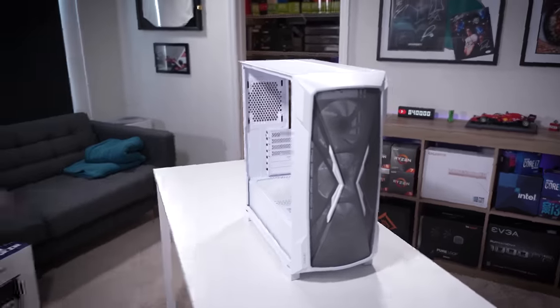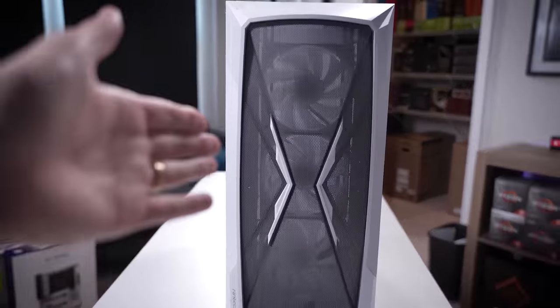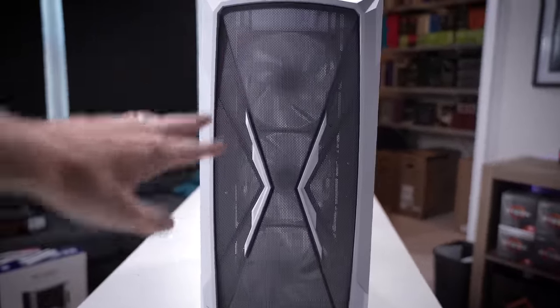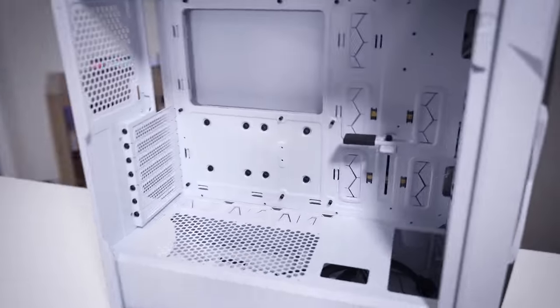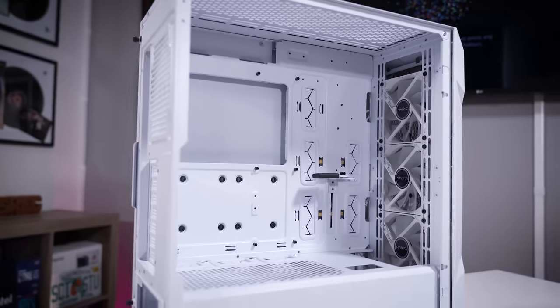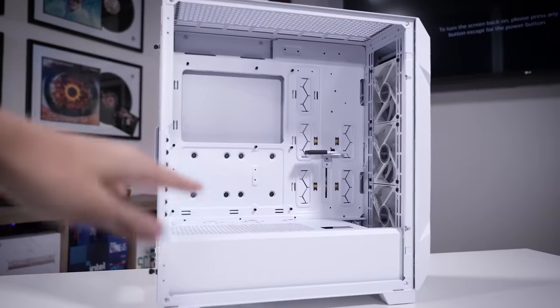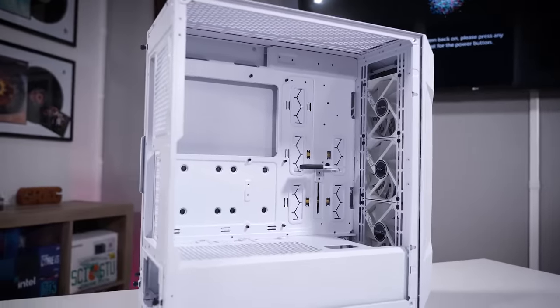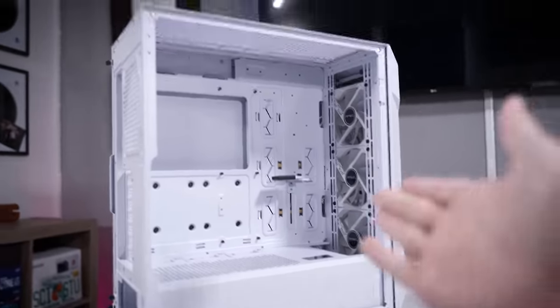This is a lovely mid-tower, all white - you can get it in all black if you'd like. You can see great airflow up front, straight through to these three included 120mm white fans. There's plenty of room inside; you can fit up to eATX motherboards, and you could even put a custom loop in here.